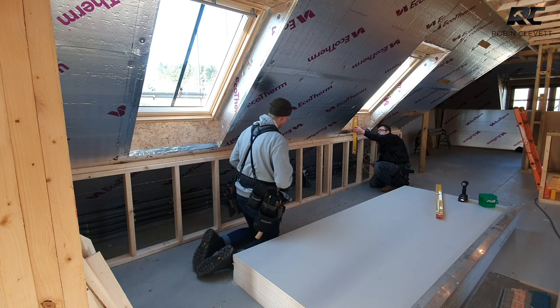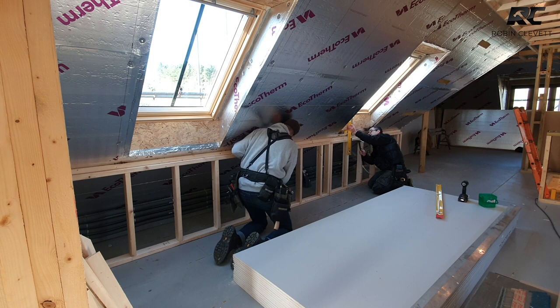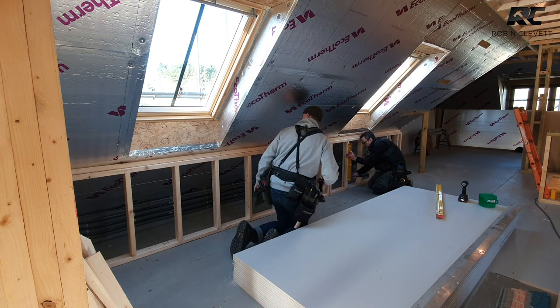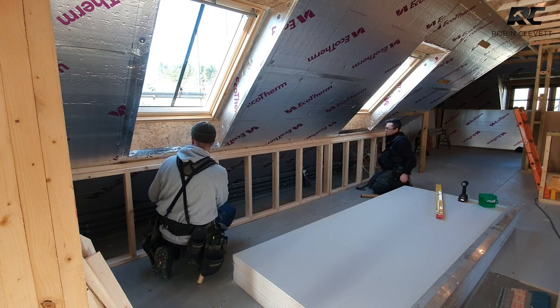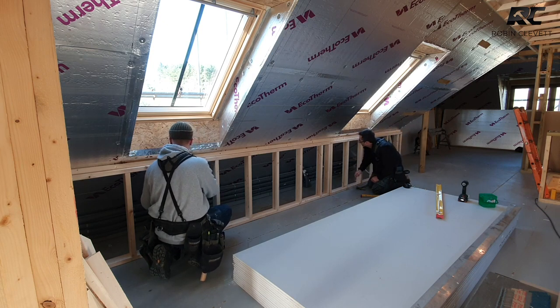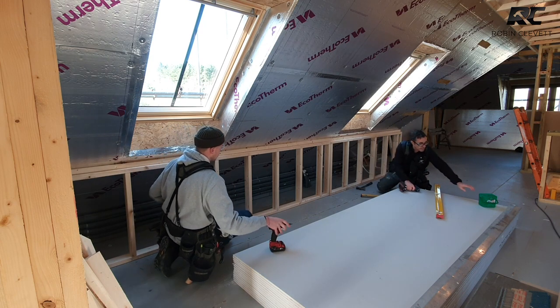What we're doing is leveling this up — you can see it's absolutely perfect. That's where the wall wants to be. We pop a couple of screws in to hold it and then we'll straighten the rest up.